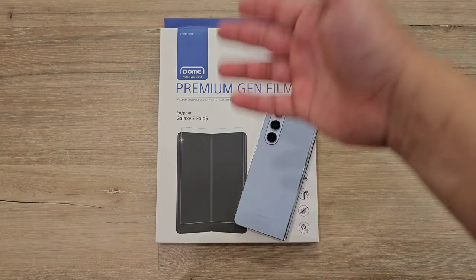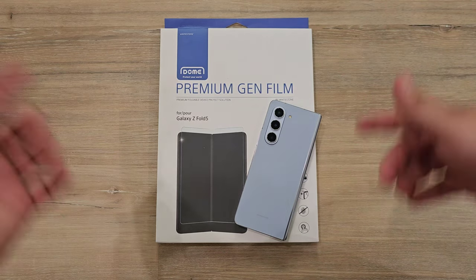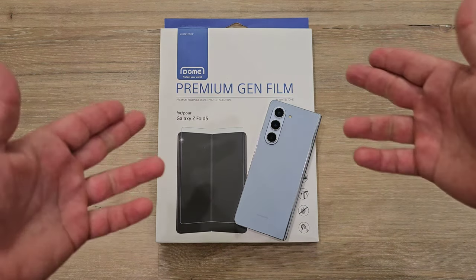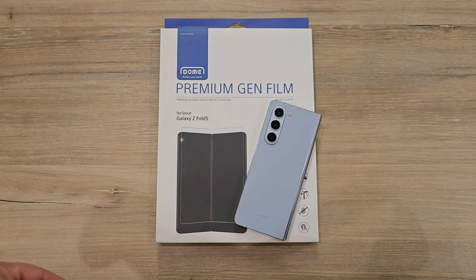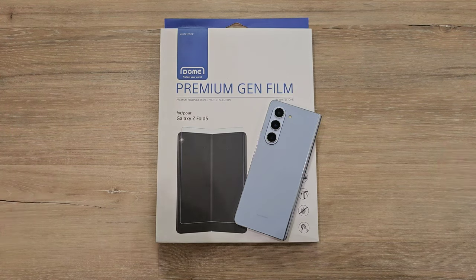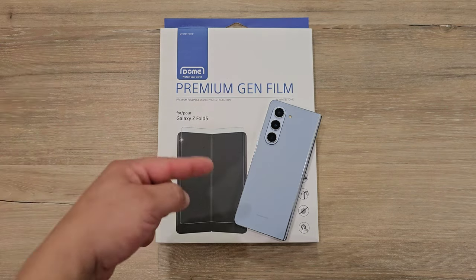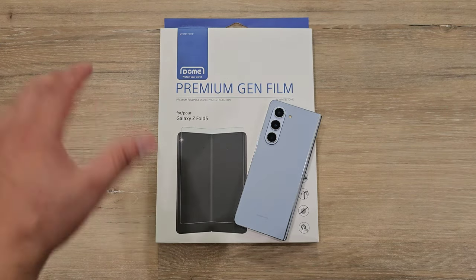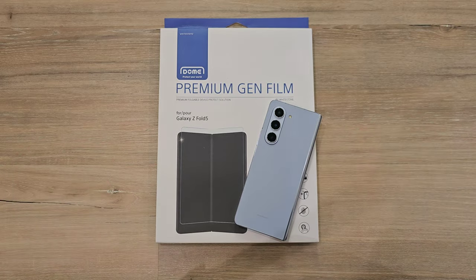There you have it — the Whitestone Dome Premium Gen Film for the Samsung Galaxy Z Fold 5. Let me know what you think down in the comments below. Do you see yourself picking up this screen protector for your device? I have links for everything down in the description below. If you did like this video and find it helpful, make sure to give it a huge thumbs up. Don't forget to subscribe and hit that bell for notifications so you don't miss out on any future videos. Thanks so much for watching — this is Josh Quinones, I will see you on the next one. Peace out.